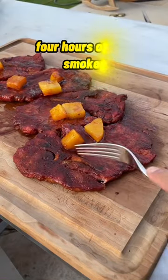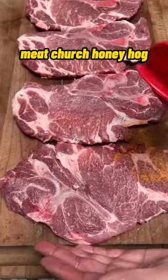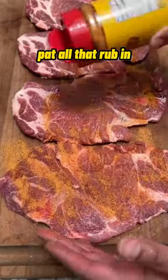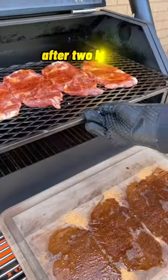Pineapple pork steaks — four hours on the smoker and these cut like butter. I seasoned these with Meat Church Honey Hog, patted all that rub in, and put them on the smoker at 225°F for two hours.